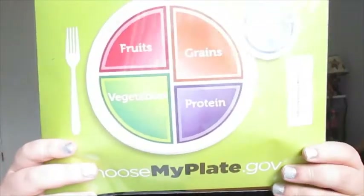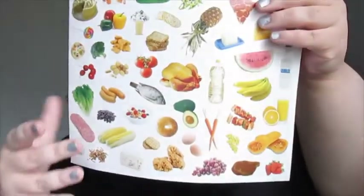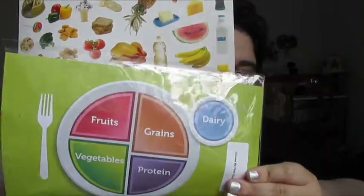The last item is the Choose My Plate Gov scene, showing how your plate is supposed to look. It has stickers in the back to put on your plates — which I just realized. That is fantastic.